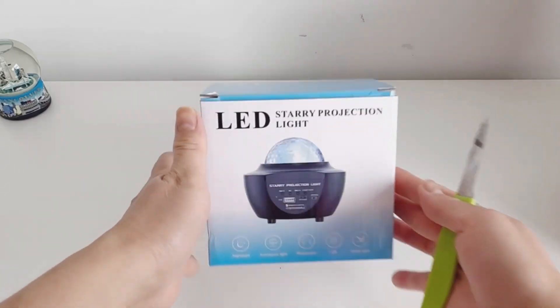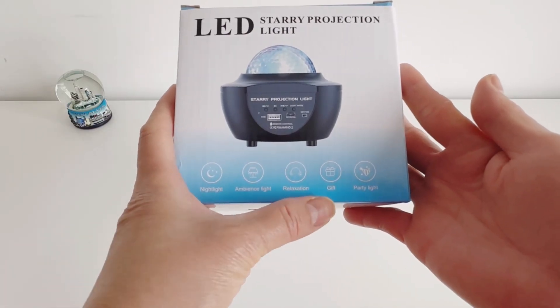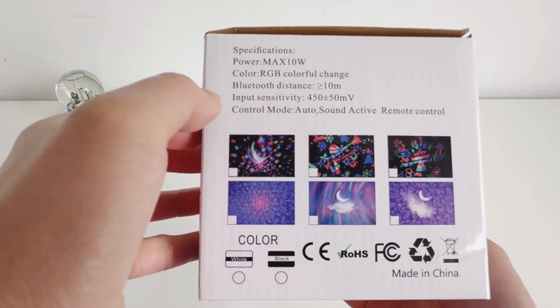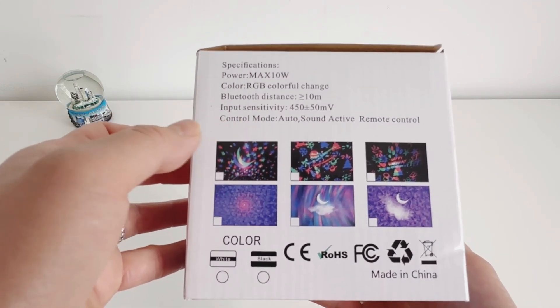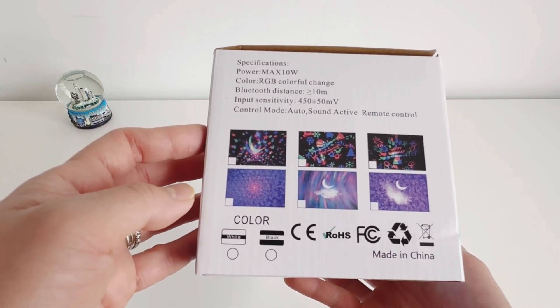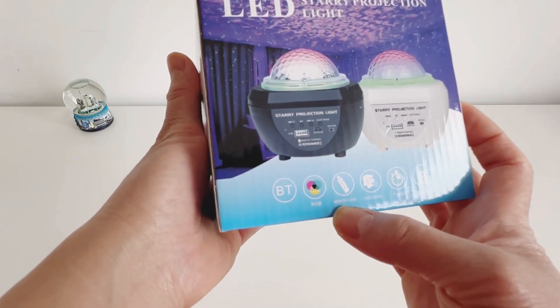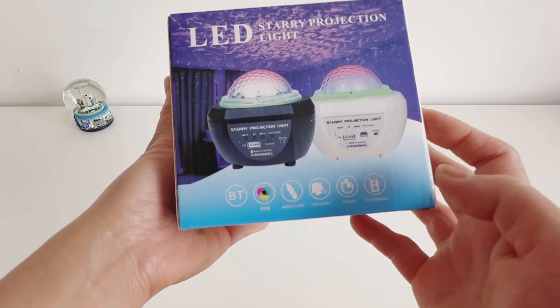This is the starry projection light — it's an LED light, night light, ambience light, relaxation gift, and party light. Specifications: colorful color changes, Bluetooth distance 10 meters, control mode audio sounds active, remote control available in white and black. You can also put your memory card with all kinds of music, voice control, timing, and it has a speaker.